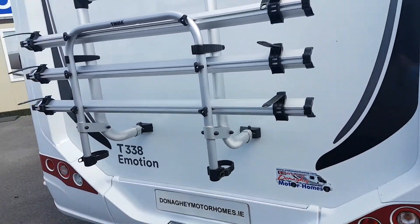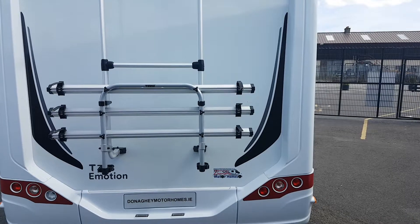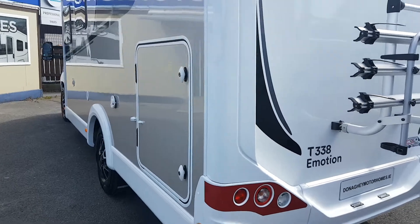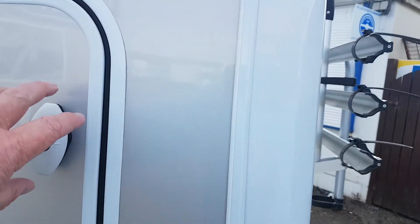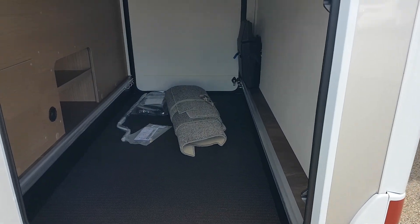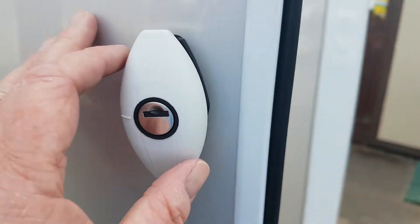Moving round the back here now — as you can see there you have your bike rack on it. Moving round this side now to the passenger side. The coloured sides — this is your second garage door here, we'll just open that. You have two doors on each side for access. You can see the carpets there for the vehicle.